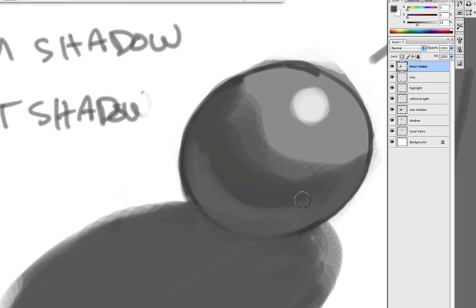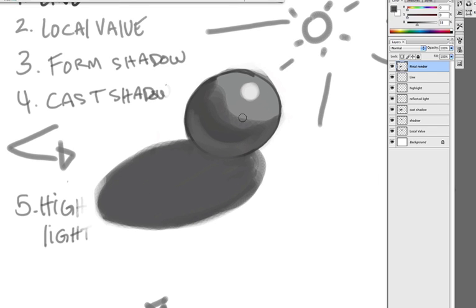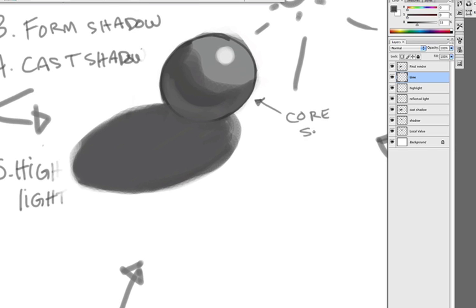See this nice hard edge right here — it's really strong. I forgot to tell you: light plus shadow and reflected light equals core shadow. Core shadow.